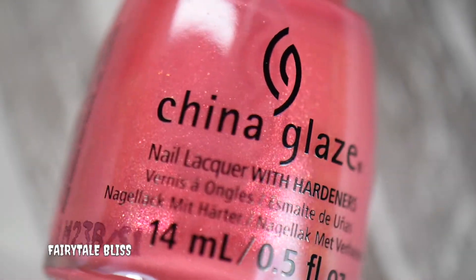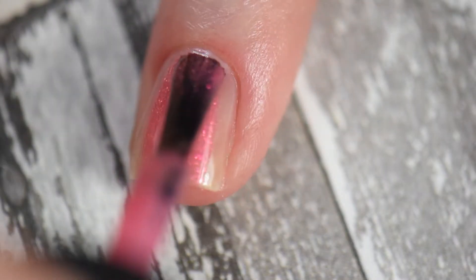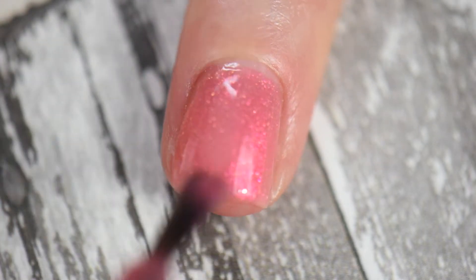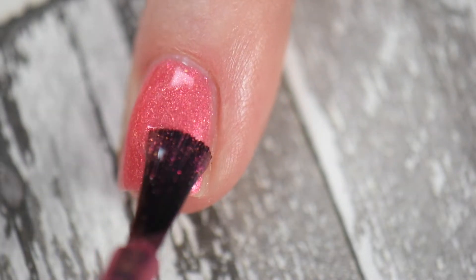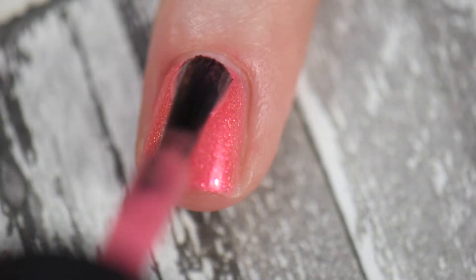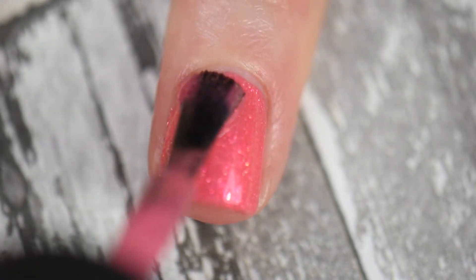Next is Fairy Tale Bliss — the last of the pinks and my favorite. This is a beautiful coral-y pink jelly with shimmers that look golden sometimes and pink at other times — absolutely beautiful. It took three coats to reach opacity, which is totally fine. It looks nice matte, but I definitely prefer this one in glossy.